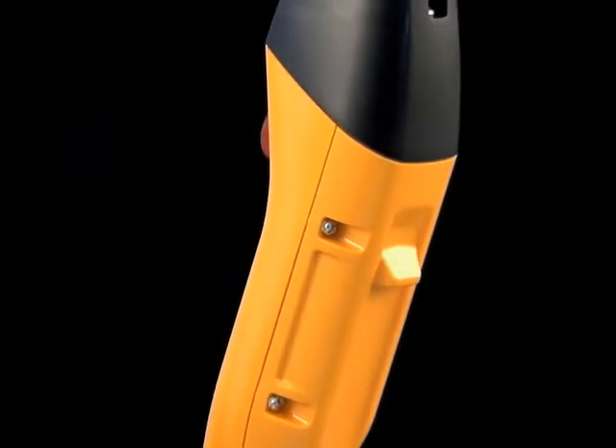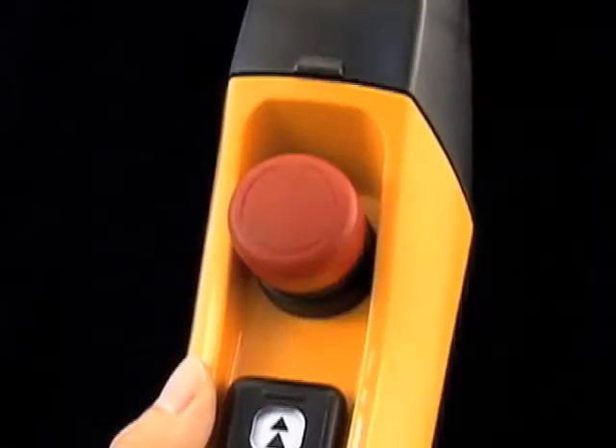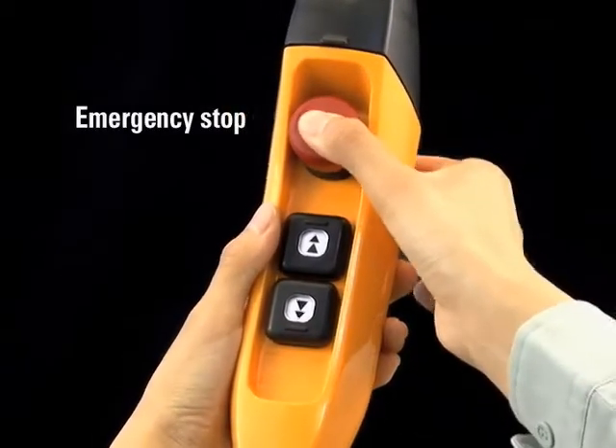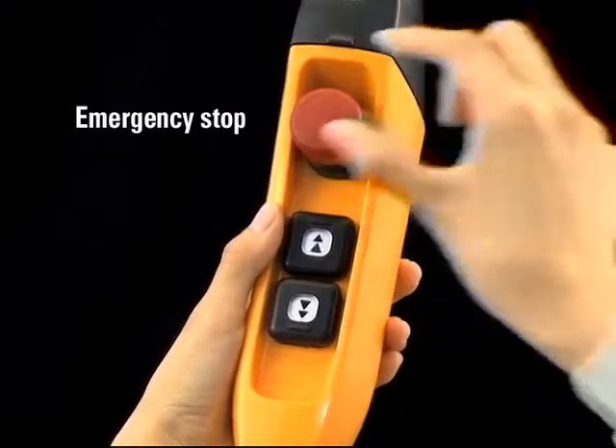A non-slip projection has been fixed to the rear surface. The emergency stop, provided as standard equipment, allows the motor power to be disconnected in an emergency without cutting off the main power supply.